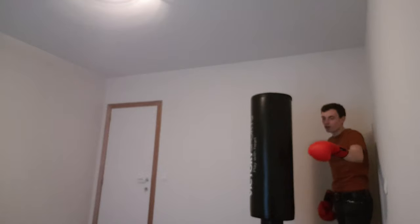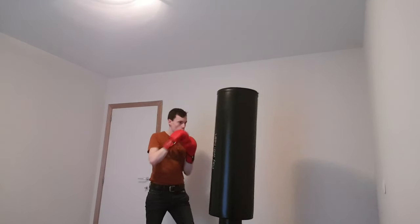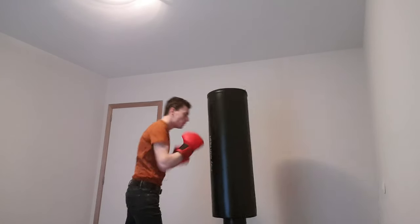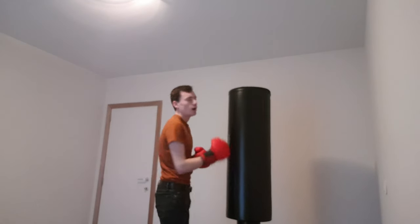Boxing does require a lot of conditioning, that's why I'm starting to do it. It's quite fun and quite exhausting.